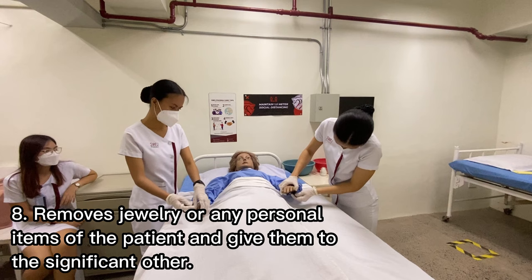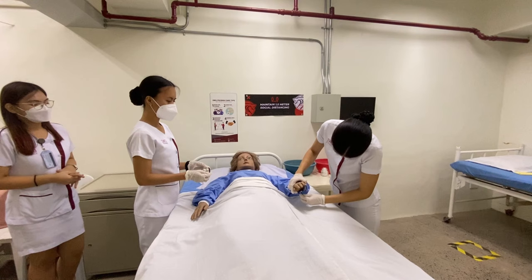Remove jewelry or any personal items of the patient and give them to the significant others. This is for legal purposes and so that the nurse will not be charged with stealing.